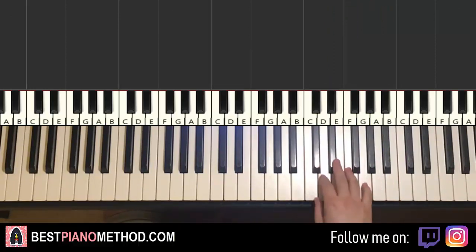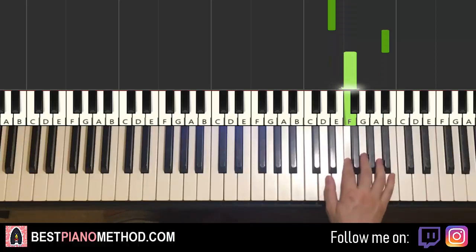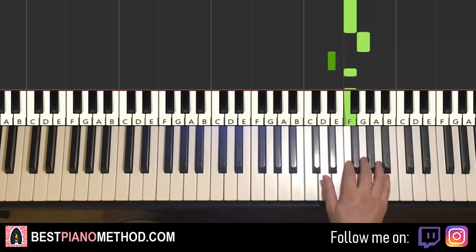Let's do it again. So it goes C, G, F, E flat, up to B flat, F, G, E flat, F, F — and that's it for the right hand for the first part.